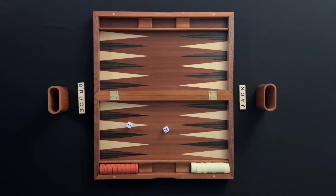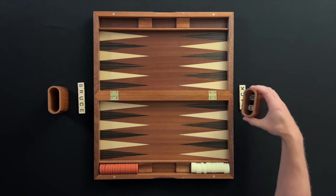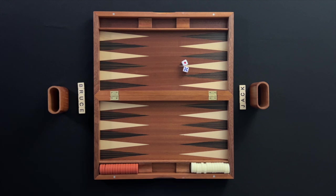Jack rolled the higher dice value during the setup and will go first in this game. A player will roll two dice on their turn and move checkers based on the amounts rolled.